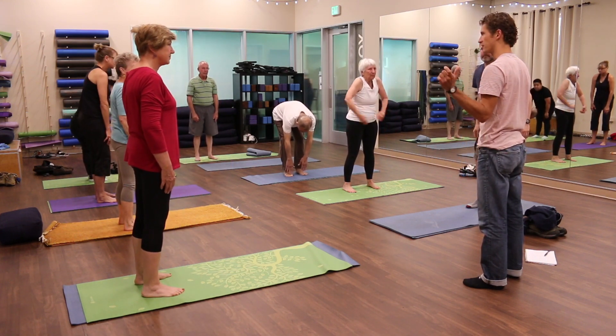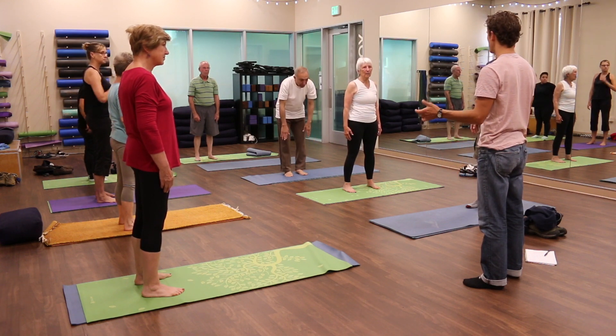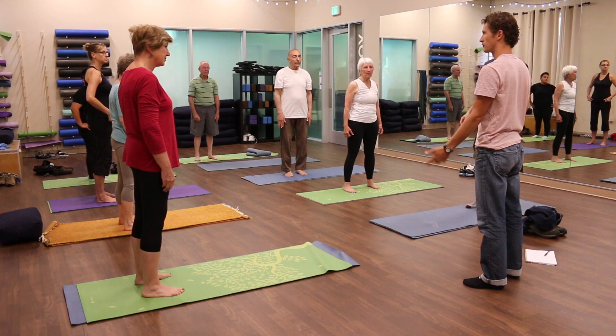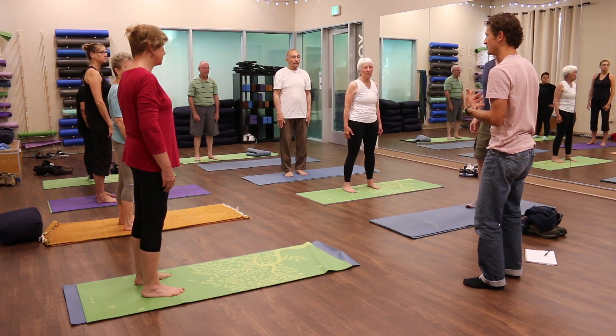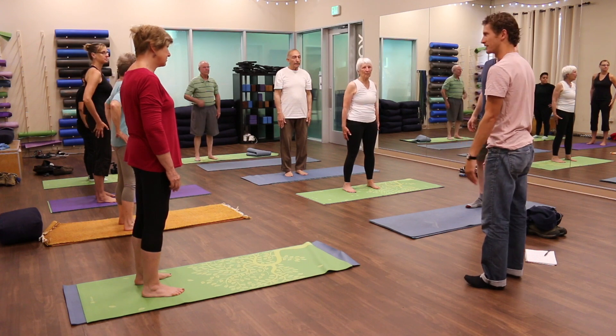Just remember that for the end of this hour. Because that's going to be a metric that you can use for yourself — how easy is that, how comfortable is that, how much self-judgment do you have of 'I should be able to touch my toes and I can't,' or 'I am not flexible enough.'